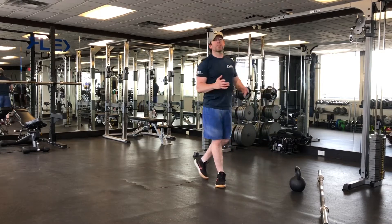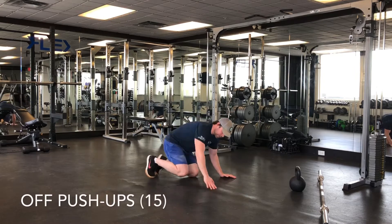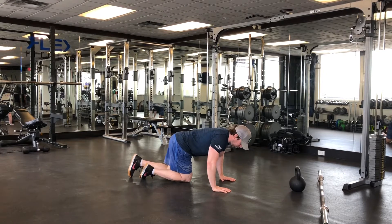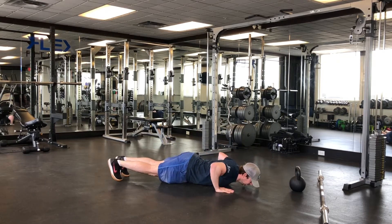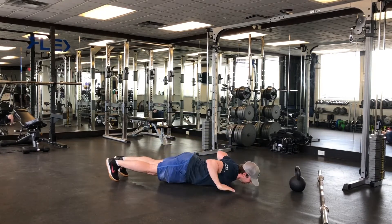The next ones are called off push ups. If you need to, you can do this from your knees — I'll show you from my toes. Regular push up stance, elbows kept at about a 45 degree angle in line with your chest. Relax your shoulders, come down, and your chest is touching the ground while your hands come up. I don't want your hips touching — just chest, hands, boom.